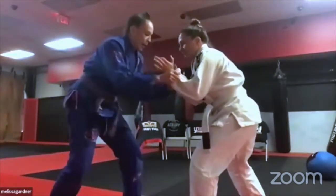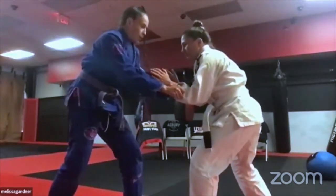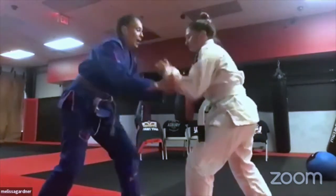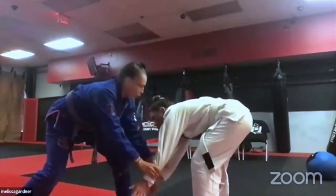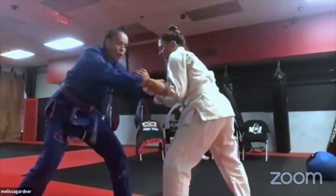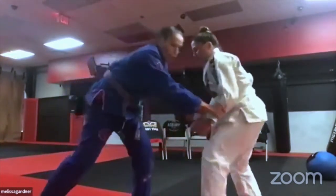For the double leg, the first thing to remember before taking a shot is that you need to clear her hands out of the way. The double leg generally comes from a clearing of the hands — you can pop them up, clear them, and push them down. Her natural reaction will be to pull up.